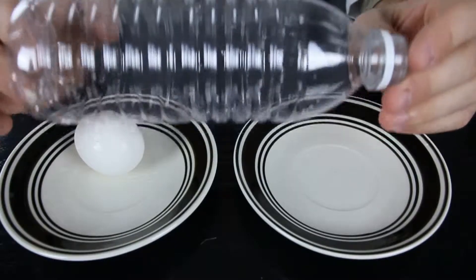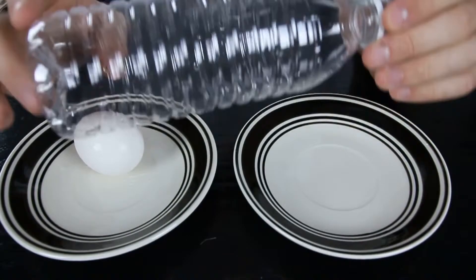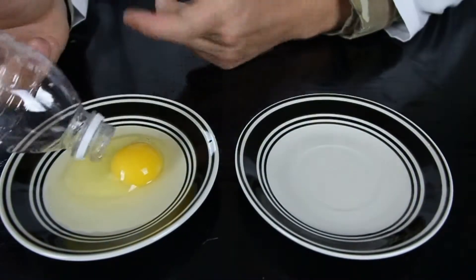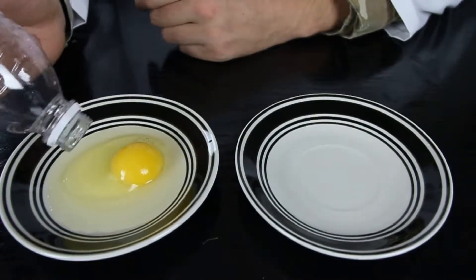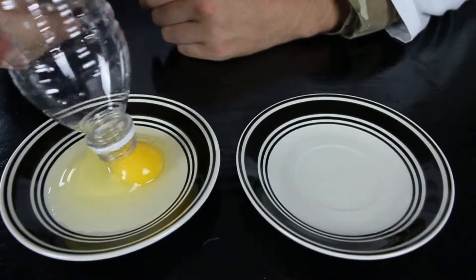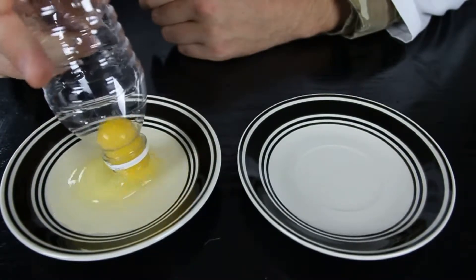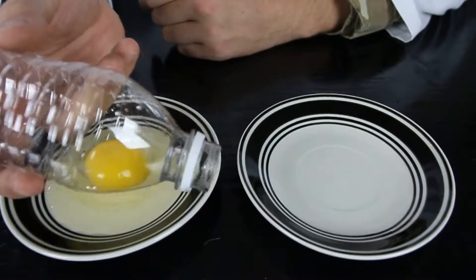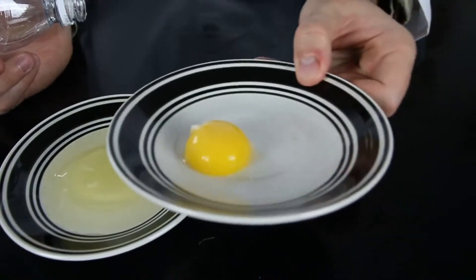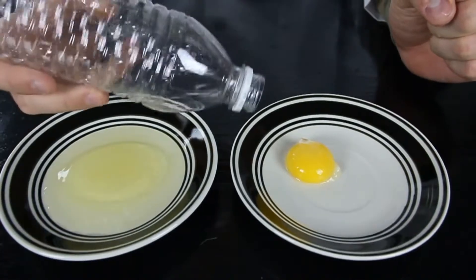In this experiment, an empty water bottle can be used as a yolk separator from the white stuff. We grab an egg and break it — so you need just the yolk and not the white stuff, but it's pretty hard to separate because it's liquid. You squeeze the bottle like that, place it over the yolk, and let go — it gets sucked in. And then you just release it and you've got just the yolk separated from the white. Pretty simple and very useful.